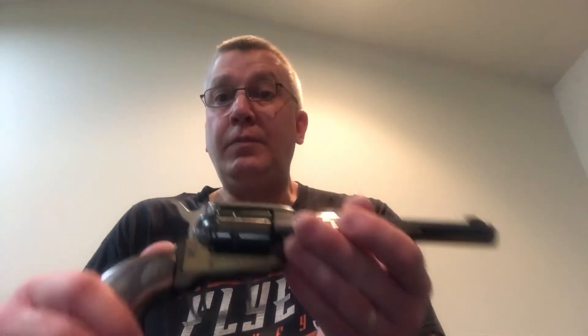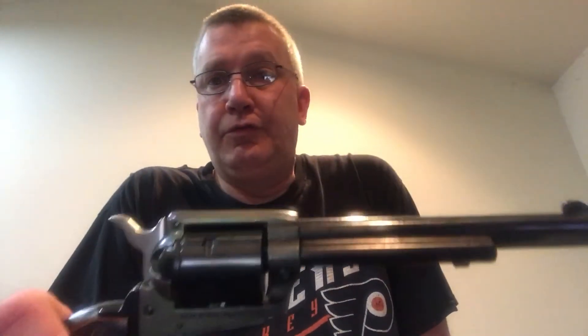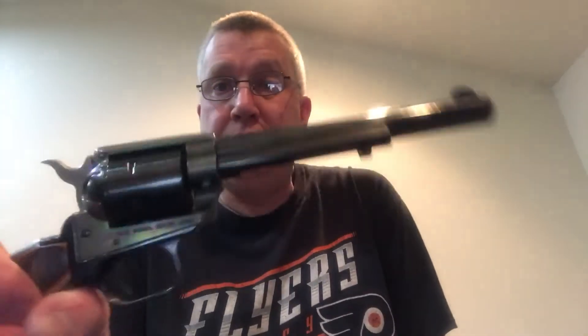One thing about this firearm — it is very inexpensive. When I bought this about five years ago, I paid about $175. You can still purchase this gun for $200 or under at Gander Mountain, Cabela's, Tanner Sports Center, and Clayton's Hunting and Fishing in Bucks and Montgomery County.